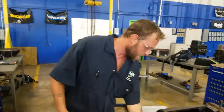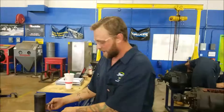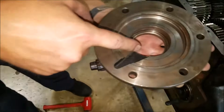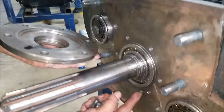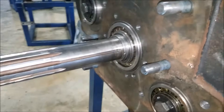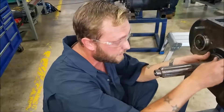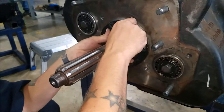So we'll do that. Put our bearing cover back on here — like so. When you do this, there's this little channel right here. That's for all the excess splash from the fluid that comes over — it goes into this oil port that goes back into the transmission. You want to make sure that lines up correctly; otherwise, you'll definitely have a leak.